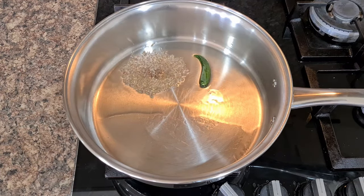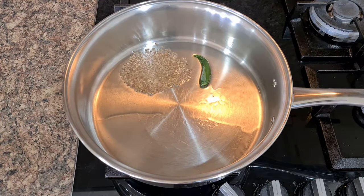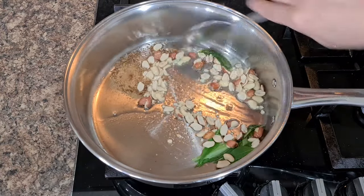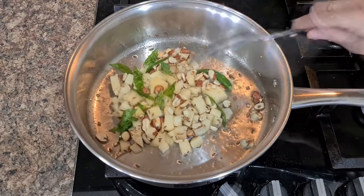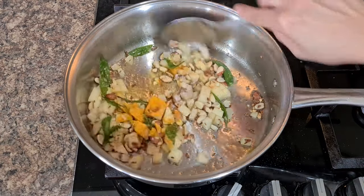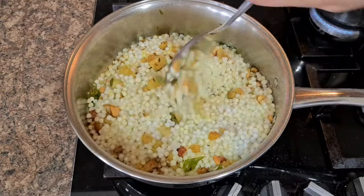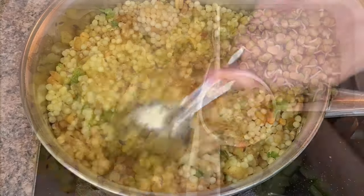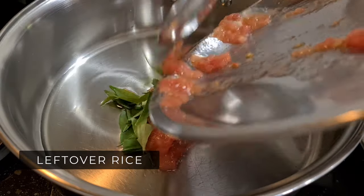Next recipe is Sabudana Khichdi. Add jeera, hing, green chili and curry leaves to medium-hot oil, sauté, then add peanuts and roast. Add finely chopped potatoes and simmer till soft — black salt and turmeric powder help them cook faster. Lastly add overnight-soaked tapioca, black salt to taste, mix well, finish with lemon juice and garnish with fresh coriander.